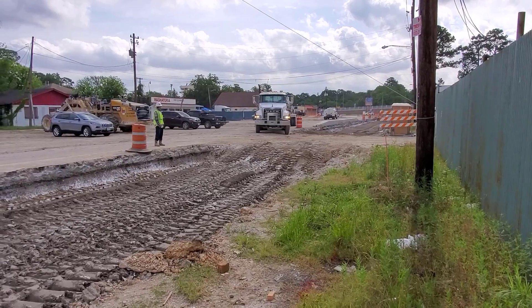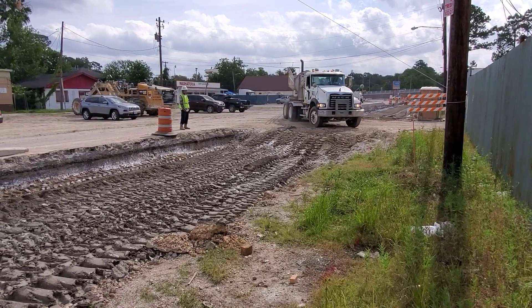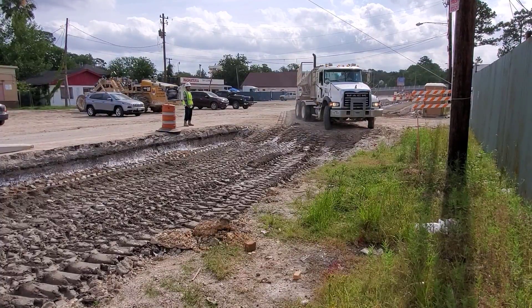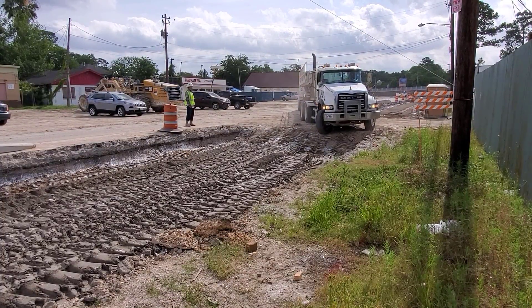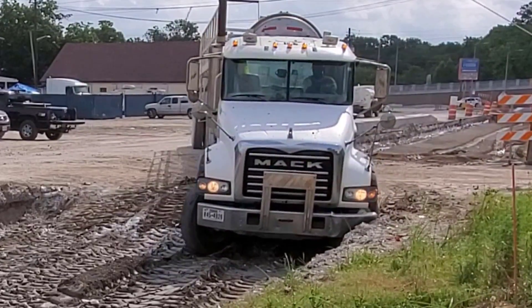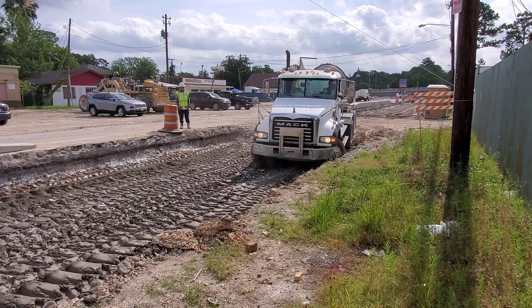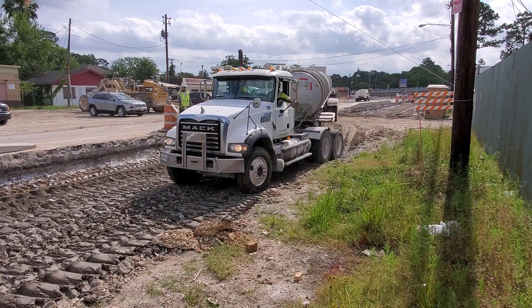Hi and welcome to another Sleepy Dog Construction video. Ever wonder how a concrete road is built? Well I'm going to show you, but first look at this truck coming down and watch his front bumper — there it goes, boom! Look at that crease in the bumper; he actually bent it.